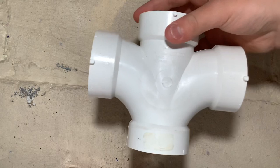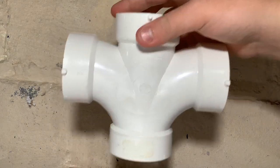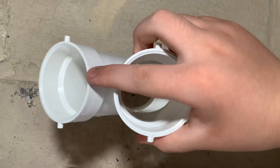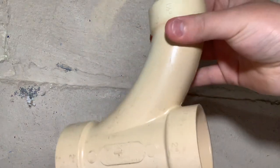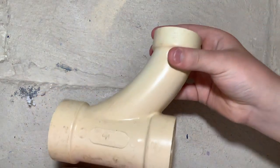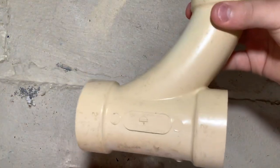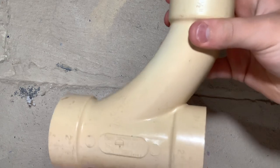Now they do make double tee fittings, and these are pretty much the same — they can only be used upright and cannot be used on their side. Here's a double Y fitting: it cannot be used upright but can be used on its side. They also make a Y and a 45 all-in-one called a combo fitting. You can see how it pretty much mimics that Y and 45, and just like the 45-degree elbow and Y, you can't use it upright.